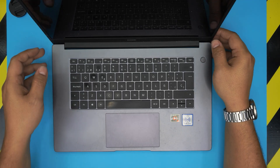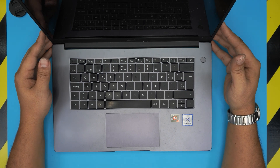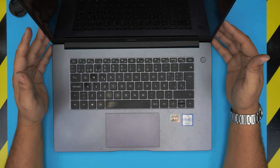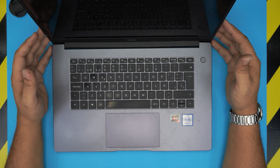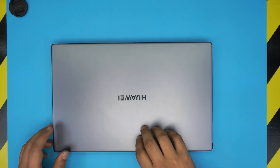Hello everyone, how are you doing today? I'm back with another video, and in today's video we have a Huawei MateBook D15. The exact model for this one is BOH-WAP9R.